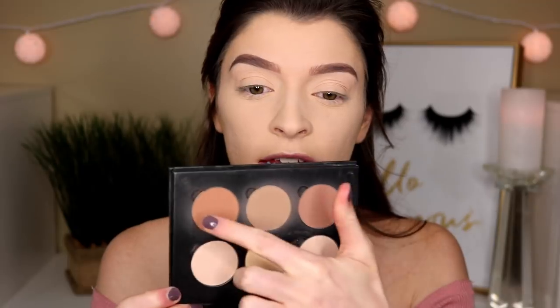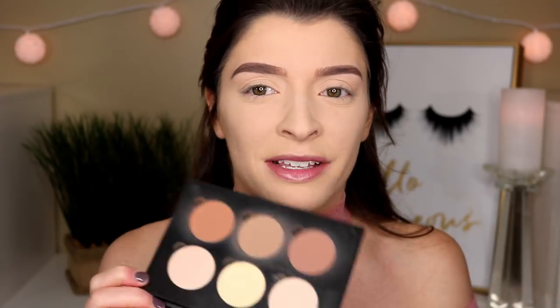For bronzer, I'm just gonna use this ABH Contour Kit, and this is in the shade Light to Medium. I'm just gonna take these three dark shades and honestly just mix them all together. This is what I've been doing for my bronzer slash contour lately. I don't know if that's how you're supposed to do it, but I don't really care, cause I like it.